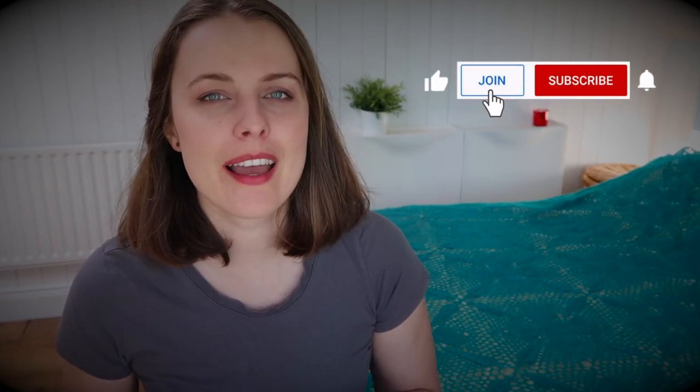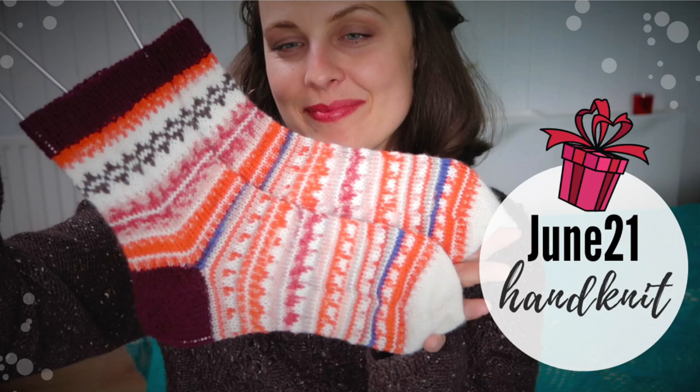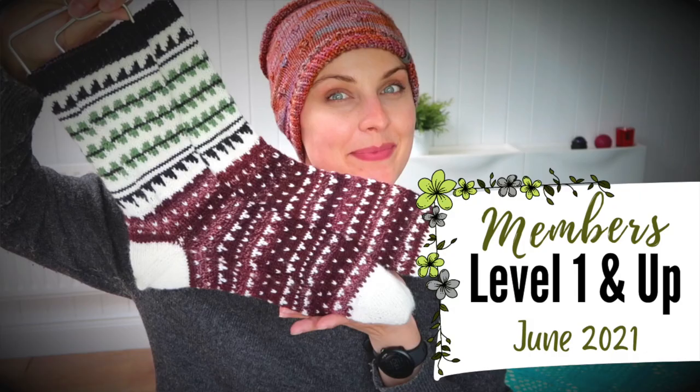Thank you so much for watching. I hope you'll subscribe, like, and ring that bell so you know when I publish new videos. Also on this channel there's a join button with perks: annual coupon codes for my patterns, extra vlog content showing the knitting stages, and giveaway videos at least once per month in 2021. There are also two videos for level one and level two members with socks. Go watch another knitting video, be inspired. Bye!